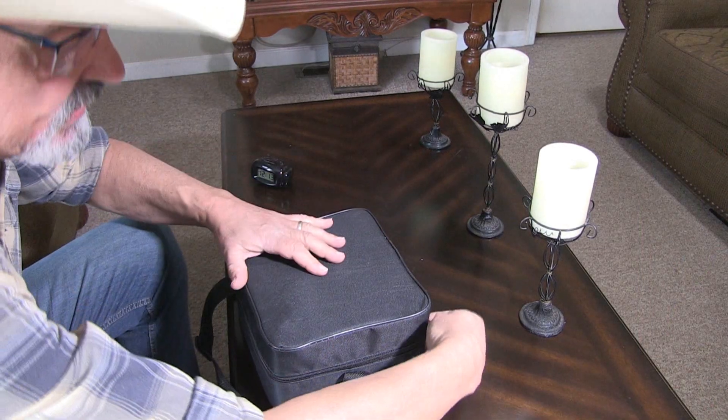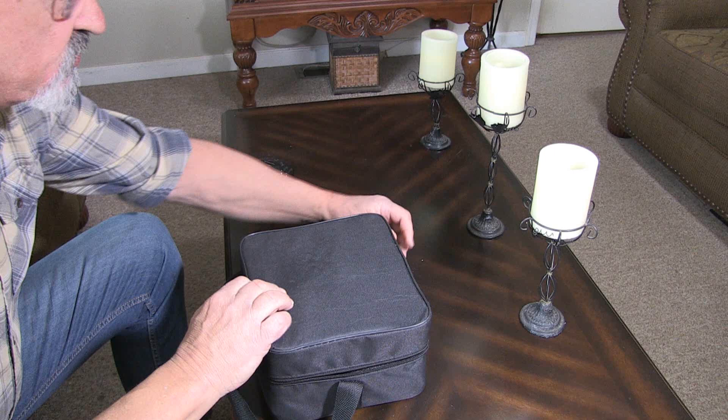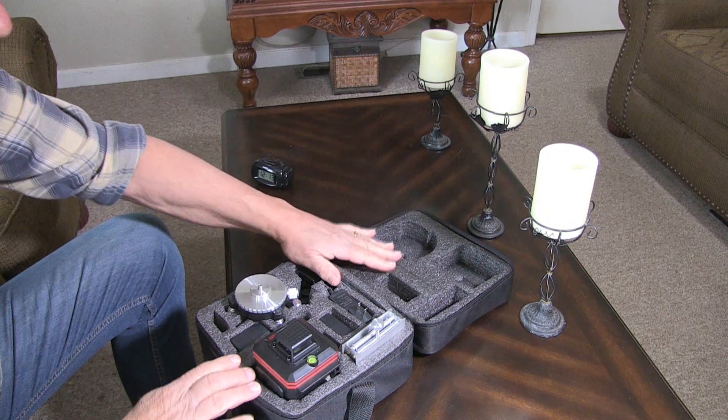First of all, we've got this really nice zippered carrying case to store it in and also take it to the job site. You open it up and it's got everything really nicely packed and secure so it won't get any damage.